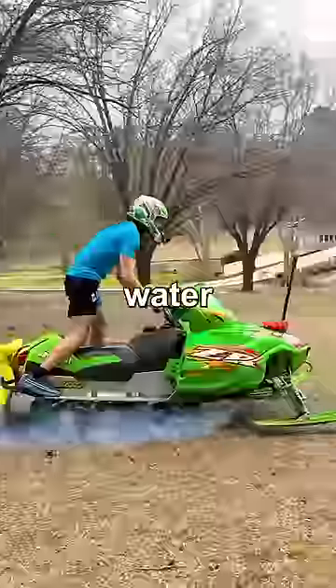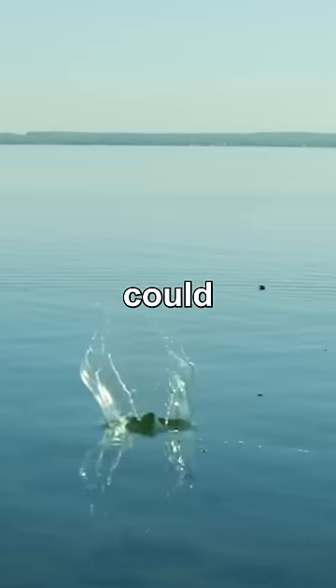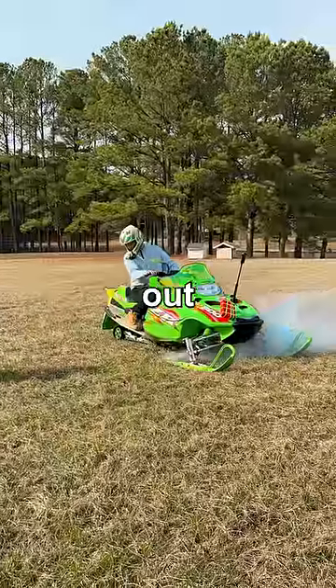I've always wanted to drive a snowmobile on water. This might sound impossible, but just like a skipping rock, if you drive fast enough, this could work. So I bought a 20-year-old snowmobile to test this out with.